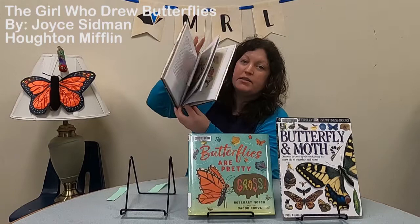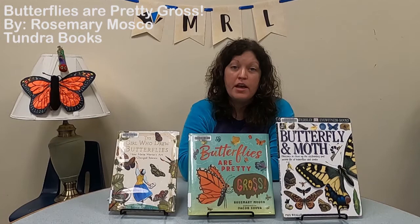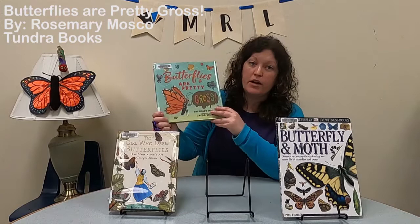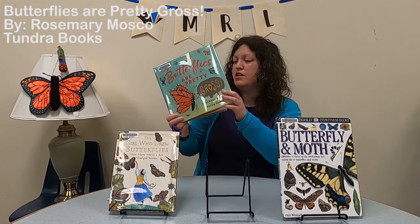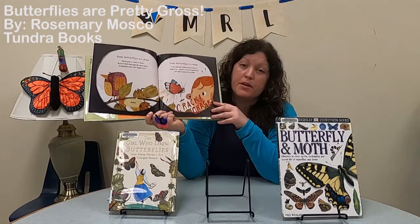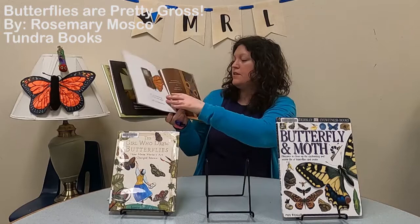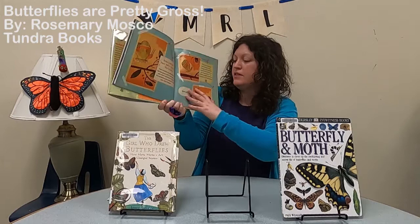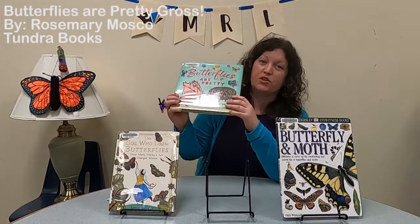The next book is called Butterflies Are Pretty Gross by Rosemary Moscoe. We just got this book in April. She's an artist and kind of a 21st century version of Maria. We think butterflies are beautiful, but they do some pretty gross things too. For example, butterflies can be really noisy, caterpillars can be really stinky, and butterflies can drink tears from animals and eat poop! I highly recommend it to learn more about the grossness of butterflies.